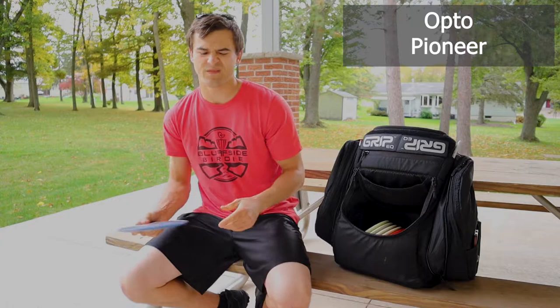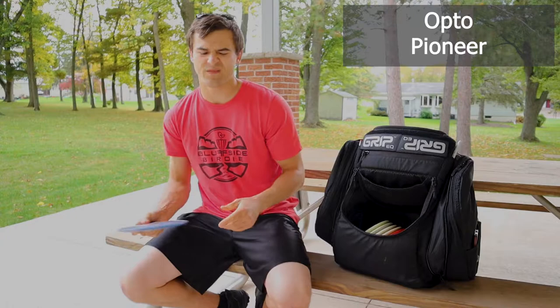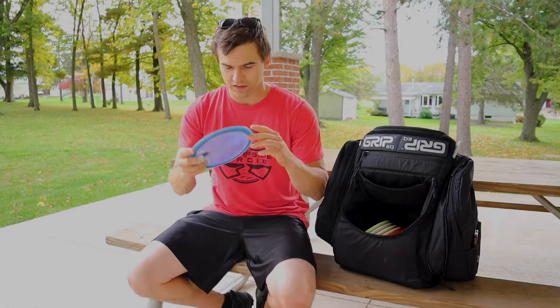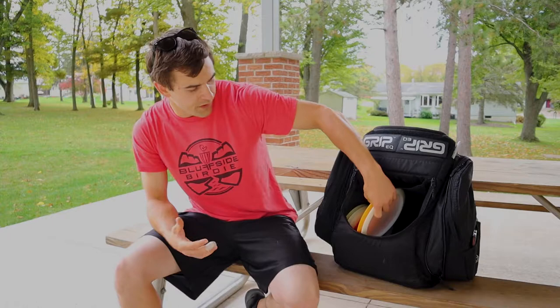For stable fairway, Latitude 64. Love this thing. Tried the felon — it's great, but when I put this thing in my hand, the clean release that I got forehand right away, just love it. This is in the sparkly mixed plastic. Both backhand, spike hyzers, flat with fade, or forehand — annie, hyzer, everything. Very usable disc.